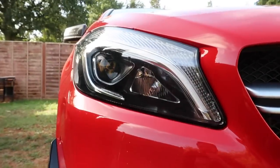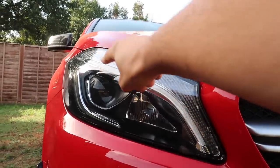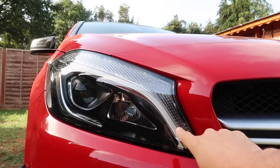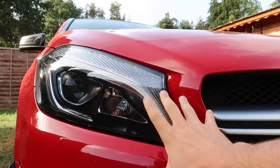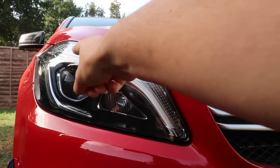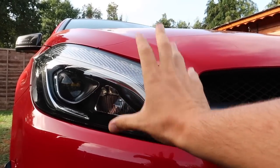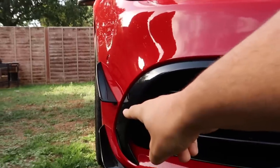Looking over at the lights, you can see really nice LED daytime running lights. The cool thing is when you unlock the car at night, these actually start out blue, which is really nice. The headlights on these are ridiculous — they are so bright.